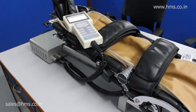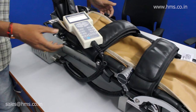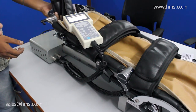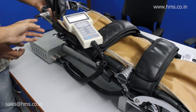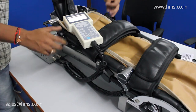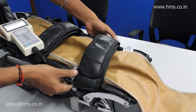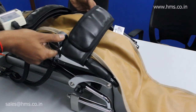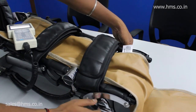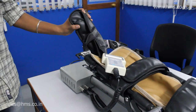Each person will have a different leg size, so the CPM equipment can be configured according to their leg size using the customization available. You can change the equipment's length, and you also have customization for the thigh — you can change the equipment's dimensions according to the patient's thigh. You can also set the foot's resting position, which is also customizable.